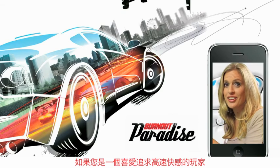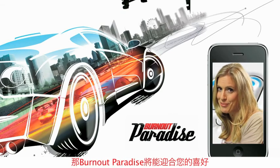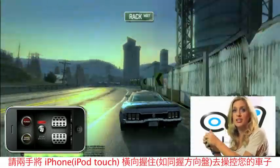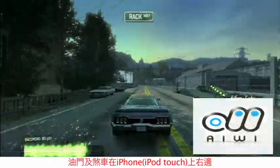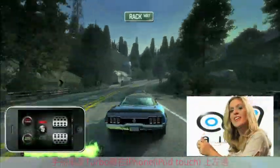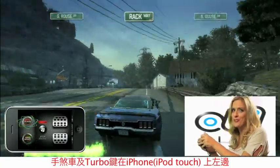If you're a high-speed adrenaline junkie who loves to drive, then Burnout Paradise will surely feed your habit. To control your car, use your iPhone or iPod Touch like a steering wheel. Your accelerator and brake are on the right-hand side. On the left of your screen is the handbrake, and my personal favorite, the turbo boosting.